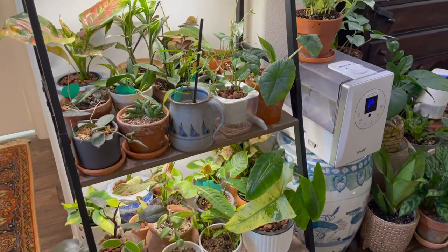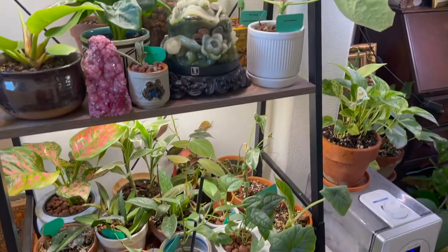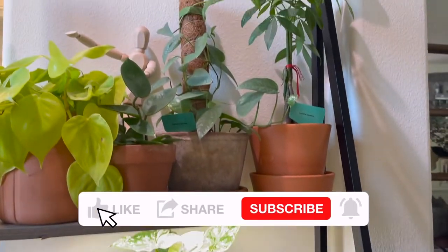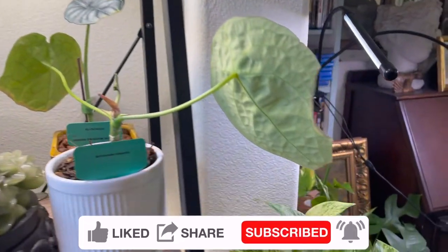Hi, good morning guys! This is Nes. For today I will be sharing with you the planters that I typically use for my plants. I hope you guys like this video — please do subscribe to my channel.